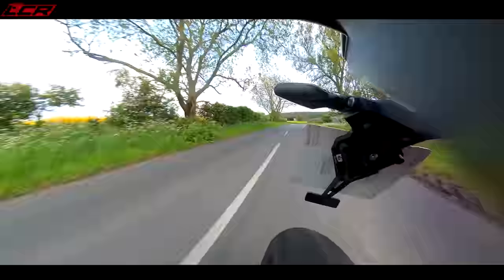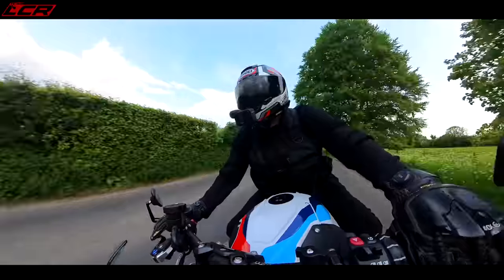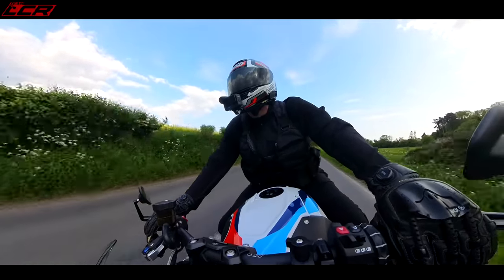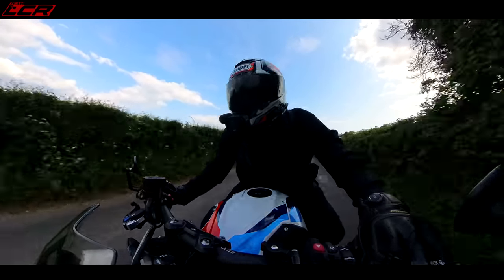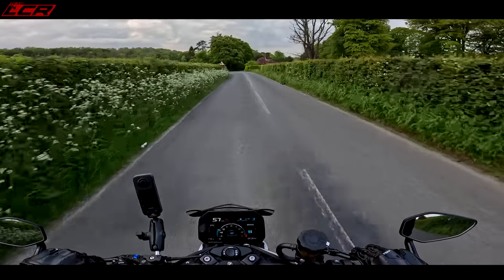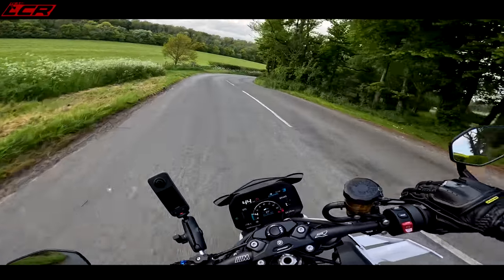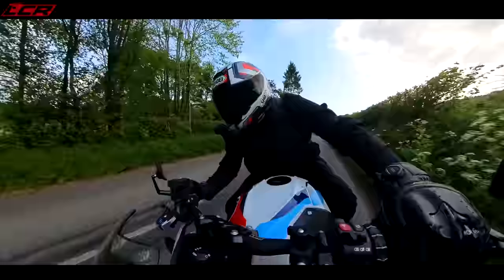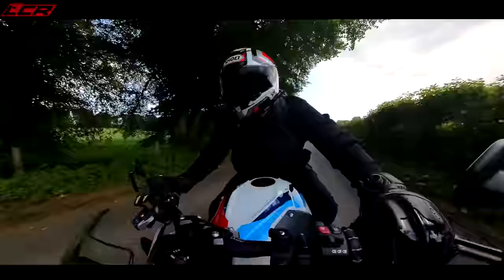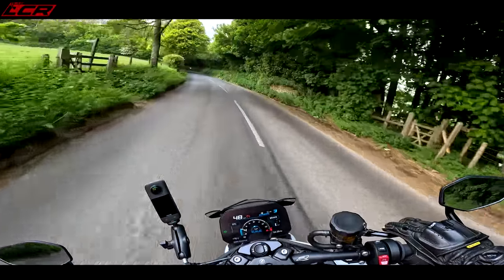I don't like the tyres this bike comes on. It comes on Bridgestone RS11s — I had those on my H2 when I bought it and I don't like them. I've had a few little slides on this; they take a little bit too long to warm up. If I bought one of these, I may even change those tyres.